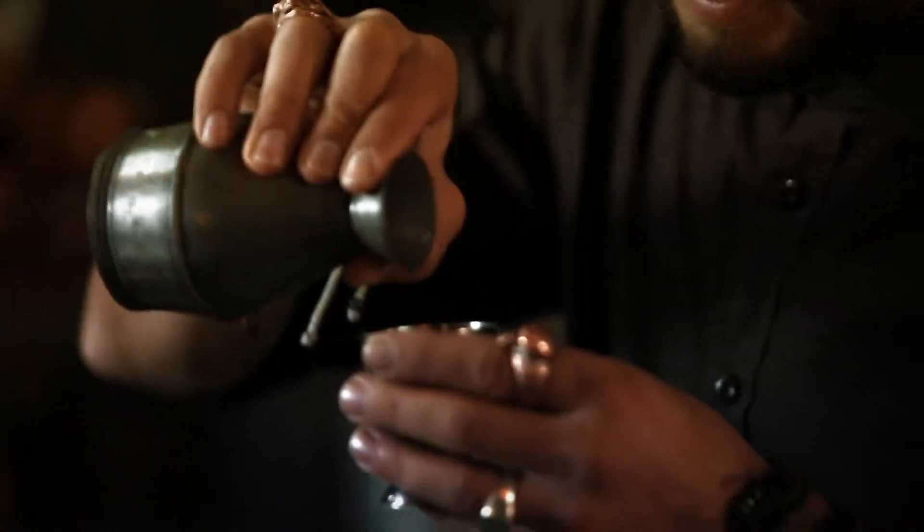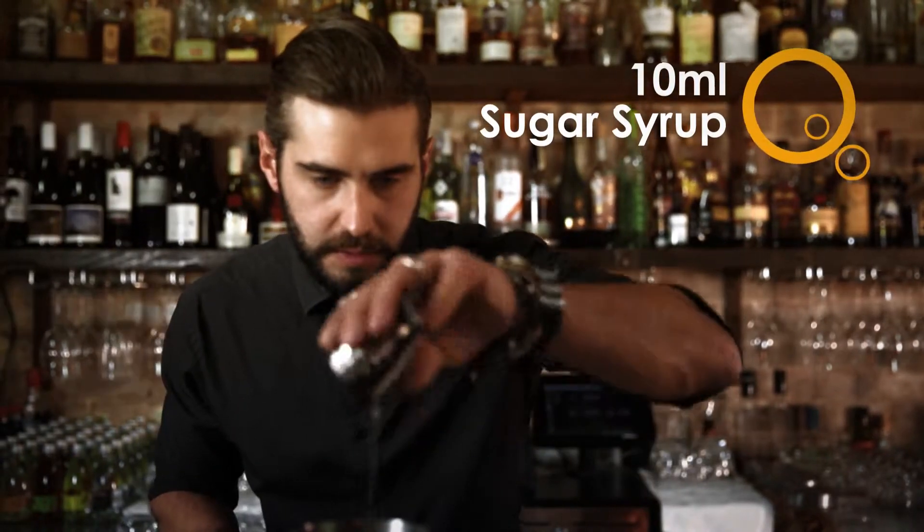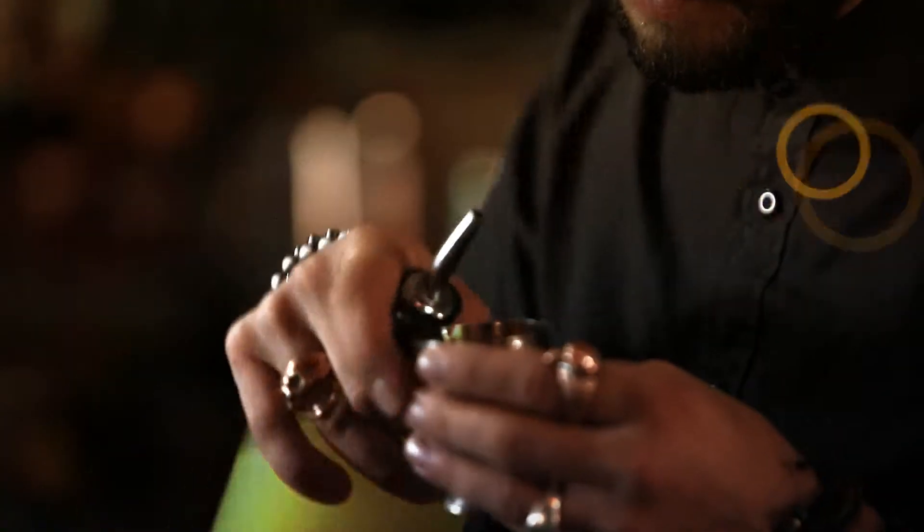So first I start with 10 mils of sugar syrup. Then I move on to my freshly squeezed lemon juice, just 20 mils of that.